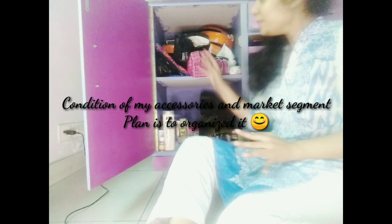That's how my makeup and accessories cupboard looks like right now. Let's see how we can organize it and convert it into something more organized.